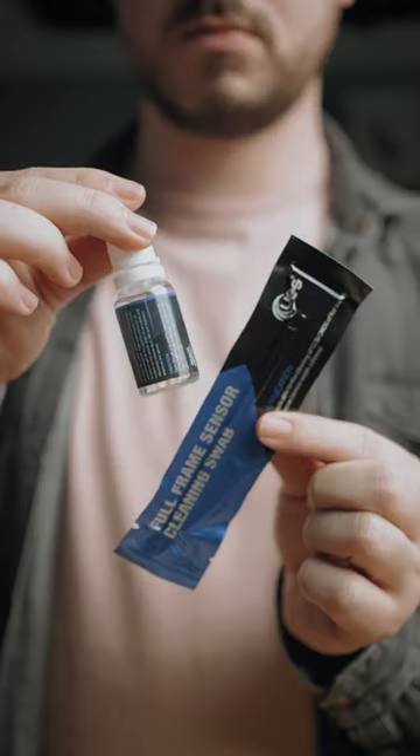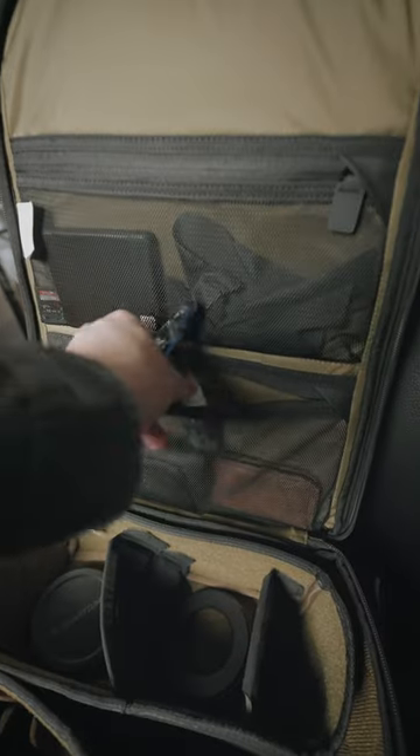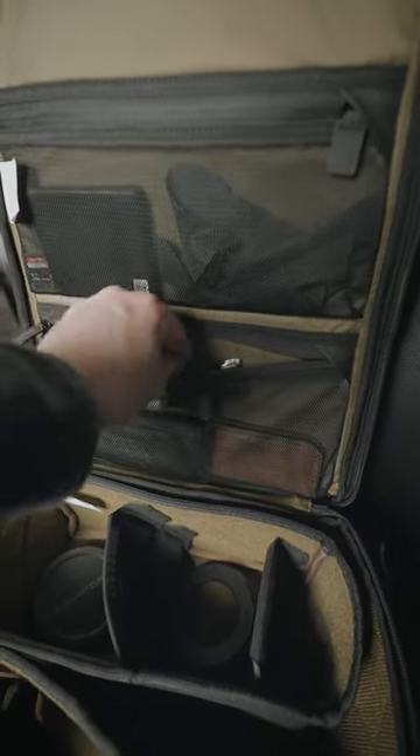This is one camera accessory which could seriously save you when on a shoot. This is a swab and the liquid it comes with from a sensor cleaning kit. And I keep them both in my camera bag at all times.